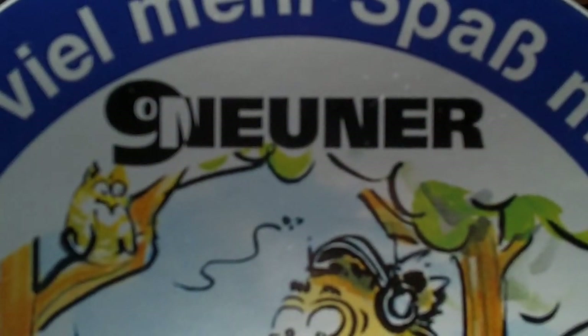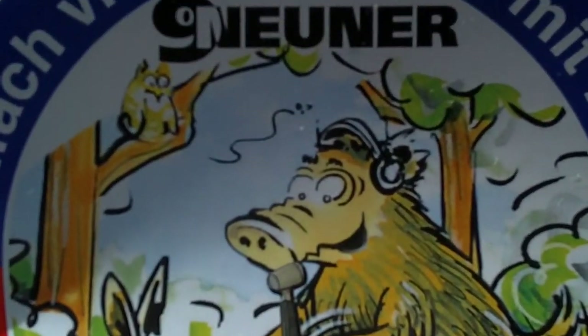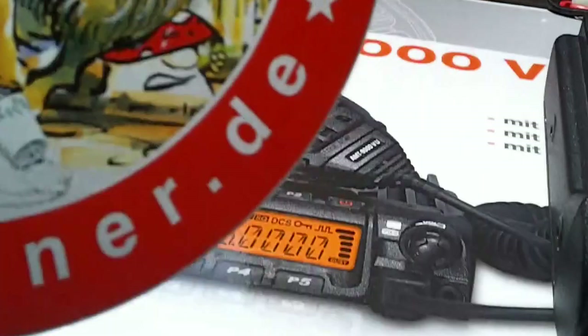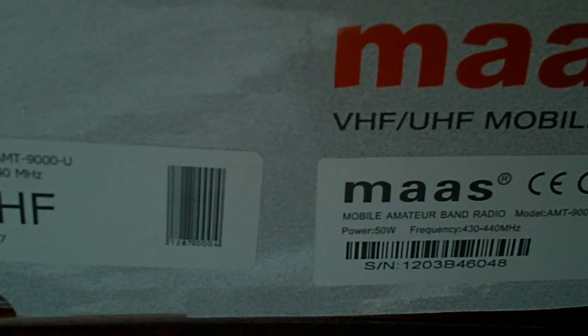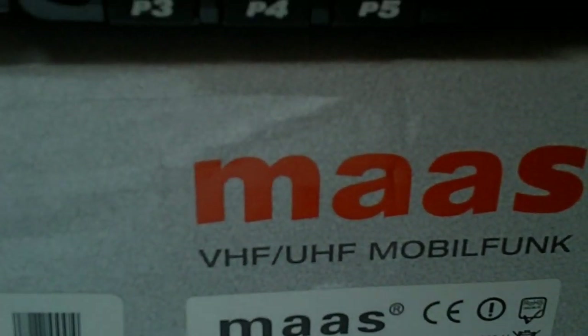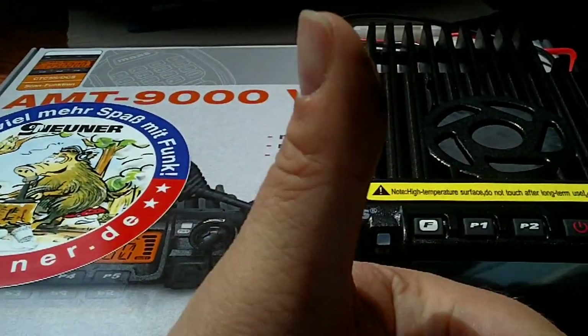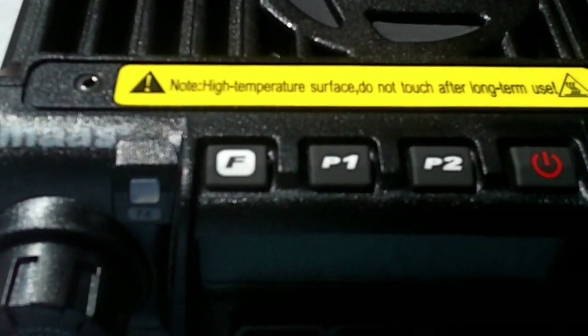So the radio this time has come from Neuner. Here's the sticker, and the Gumi Bears are somewhere else, but that's another story. And what radio is it this time? It's the MAS AMT 9000 UHF, which for those interested in monitoring PMR, it has the 6.25 step and 5.0 watts. And we'll have a review of it soon.